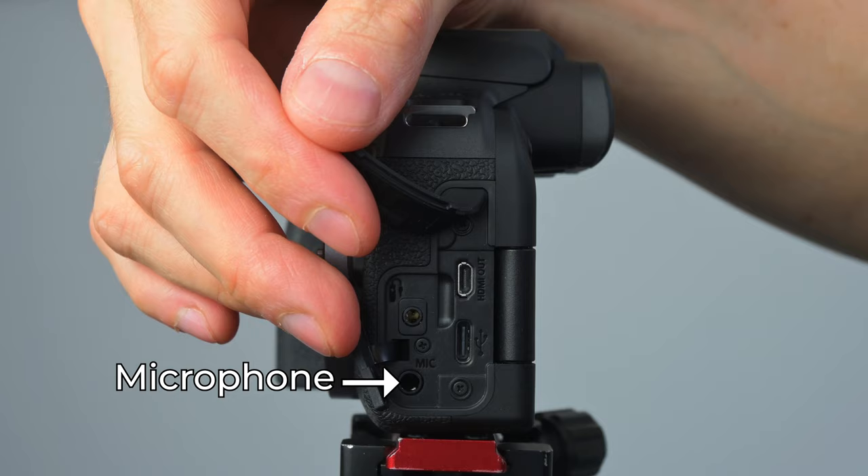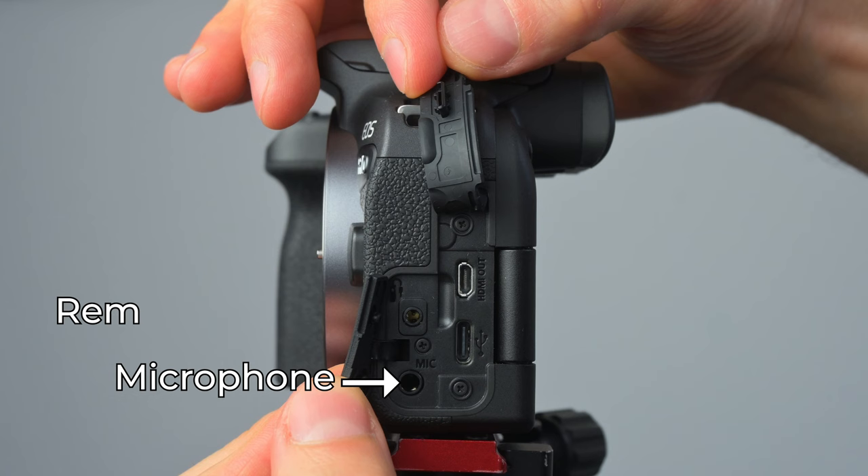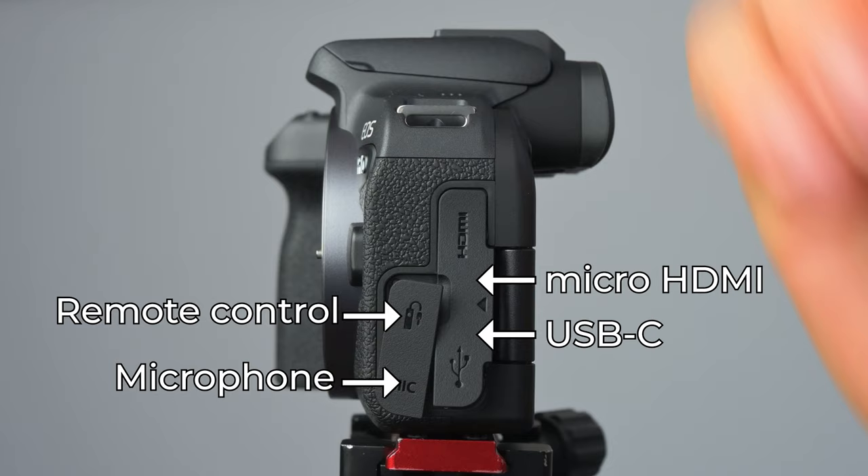On the side of the camera we find a microphone jack, however there is no headphone jack here. There is also a remote control jack, a USB-C connector, and a mini HDMI port.